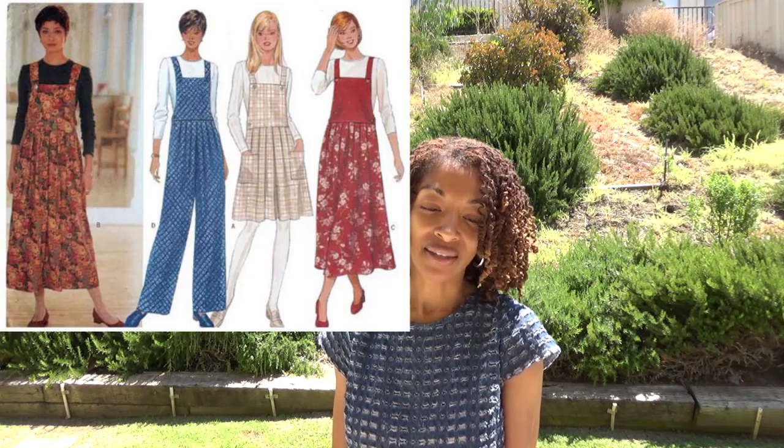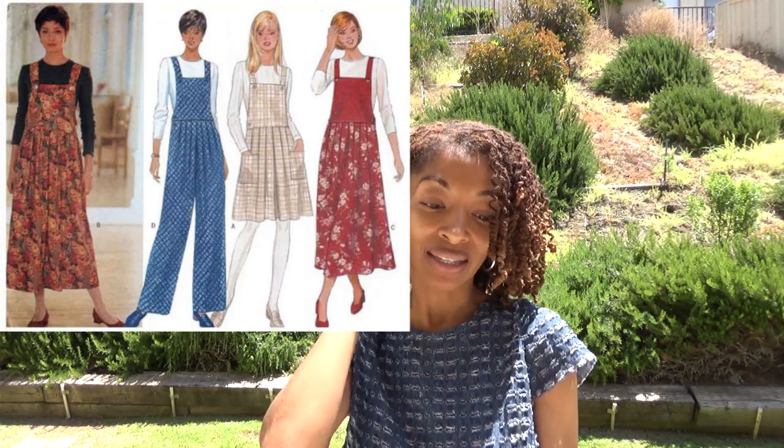Next is Butterick 4628 — this is a 1996 pattern, and I like view D which is the jumpsuit.